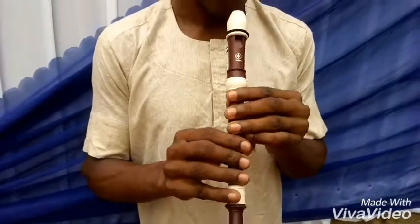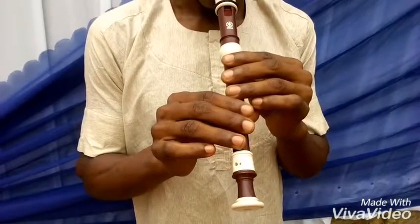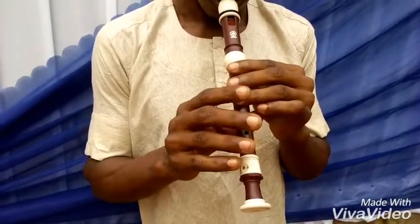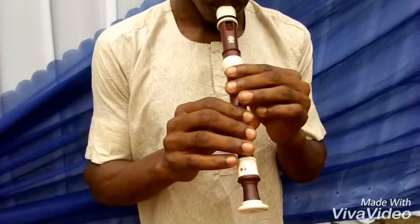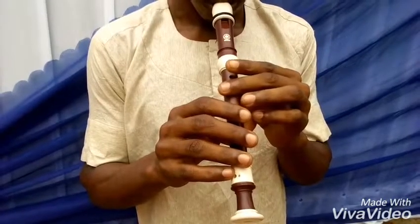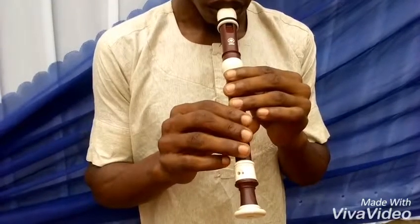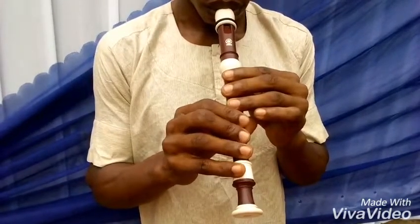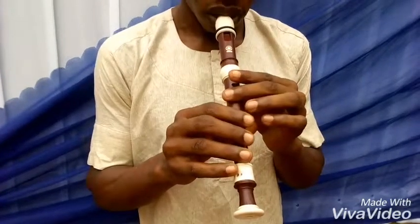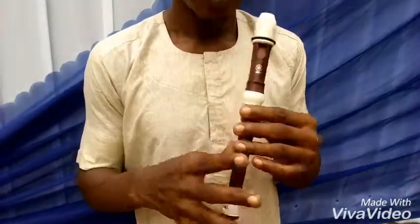So I'm going to play it to see how it sounds. Thank you.